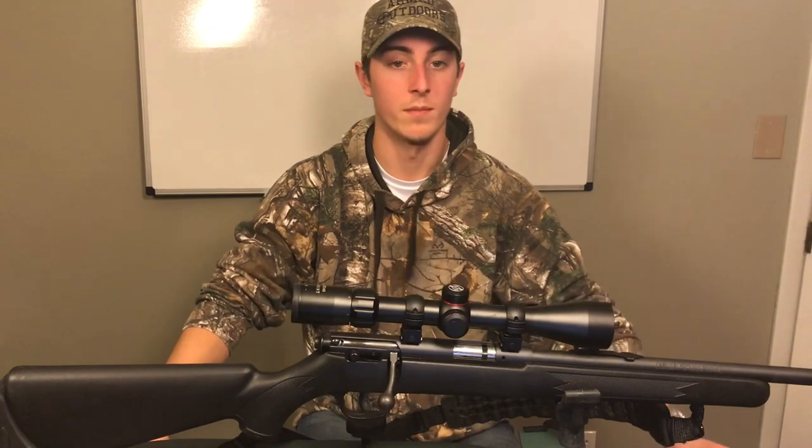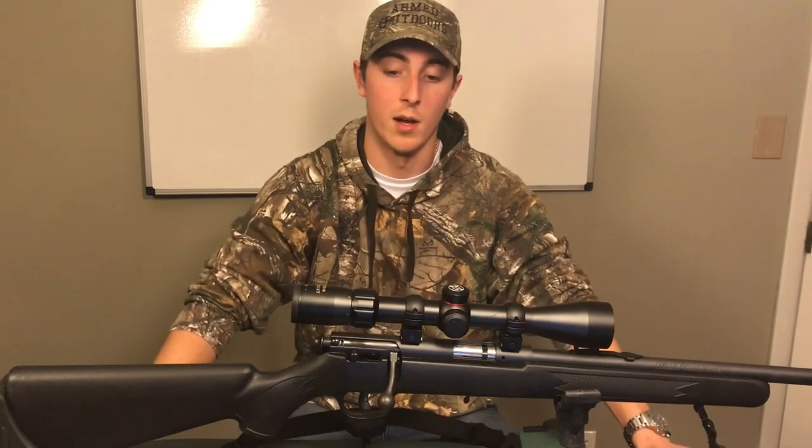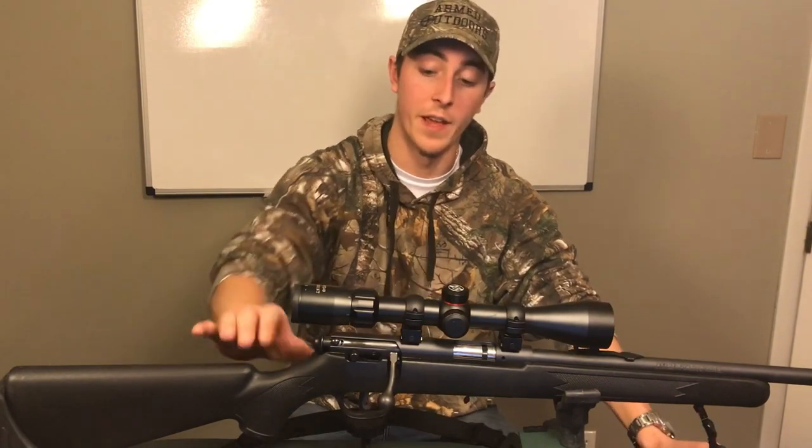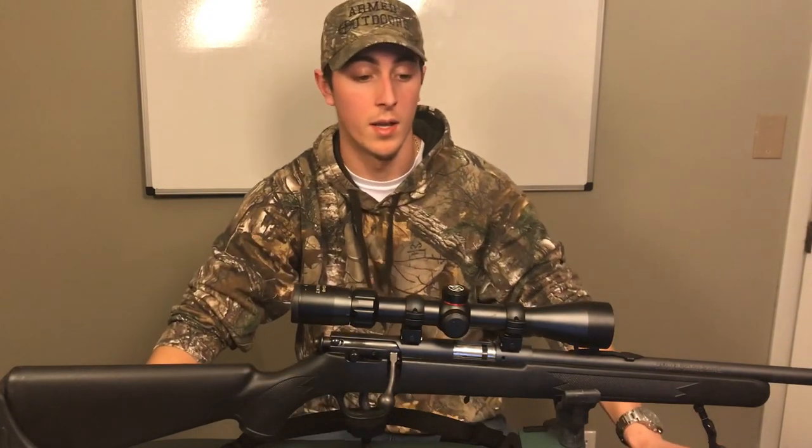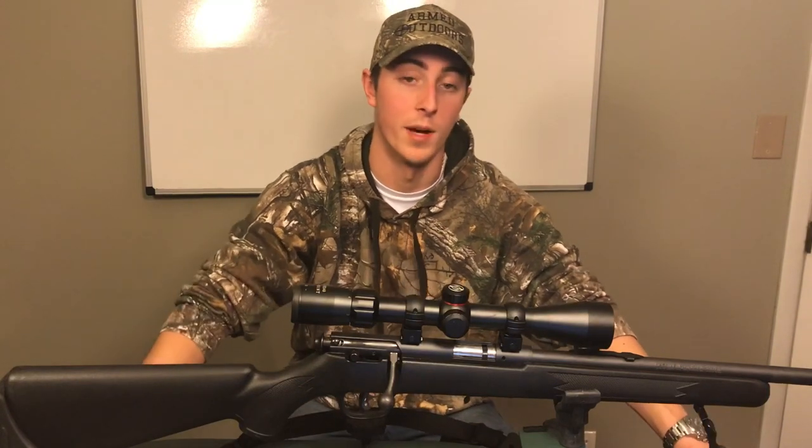Pros of this gun: it's lightweight and I've never had a jam on it. Cons — personal preference — I'm not a fan of the trigger safety, I just don't like it. And I wasn't a fan of the open sights, which is mainly why I got a scope on there.